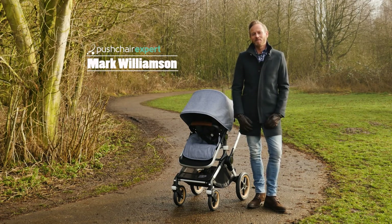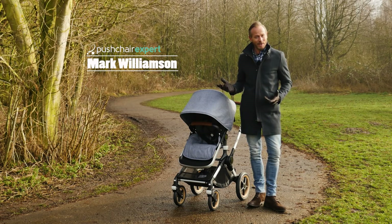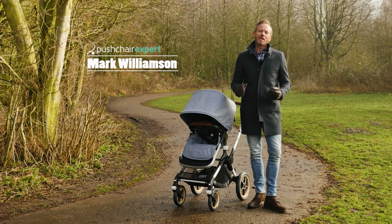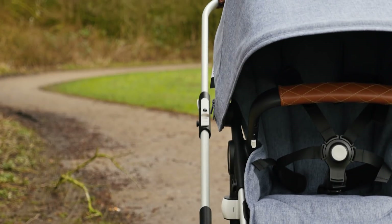Hello, I'm Mark from Pushchair Expert. When we found out Bugaboo were releasing the brand new Fox, we just had to get our hands on it. And here it is. We can start by saying, wow. If you are searching for a sleek, stylish, habitable pushchair, then the Bugaboo Fox is your match.